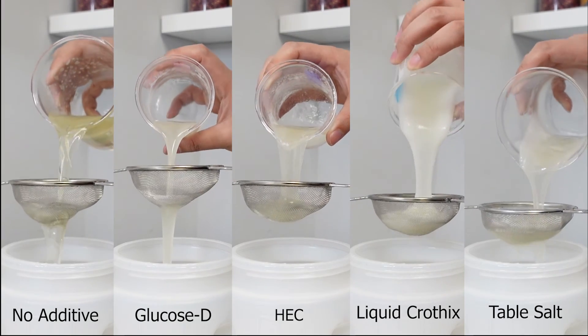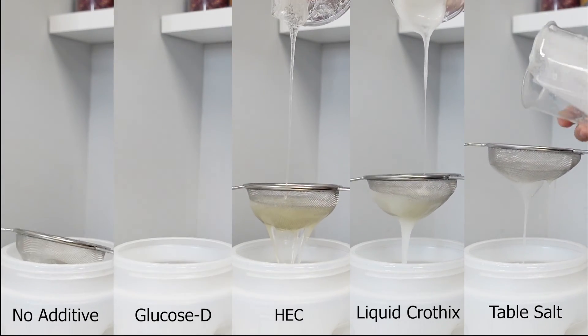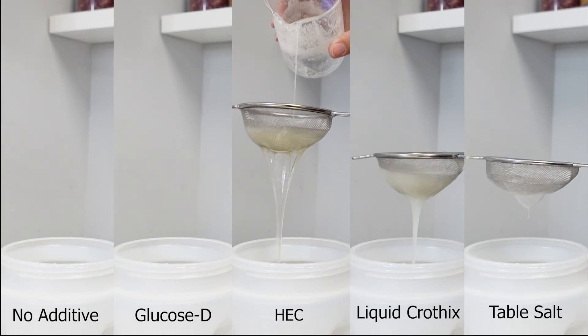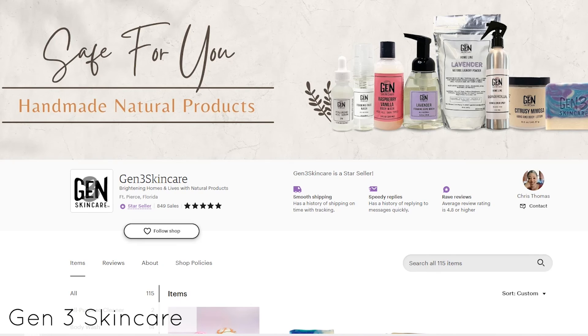I'll let you guys come to your own conclusion about which thickening agent to use. But if you're asking me — for a liquid soap that I've already created and just need help with thickening — I would start with table salt, because I already have it, it's cheaper, and it actually works, as you can see. Works a little too well sometimes.